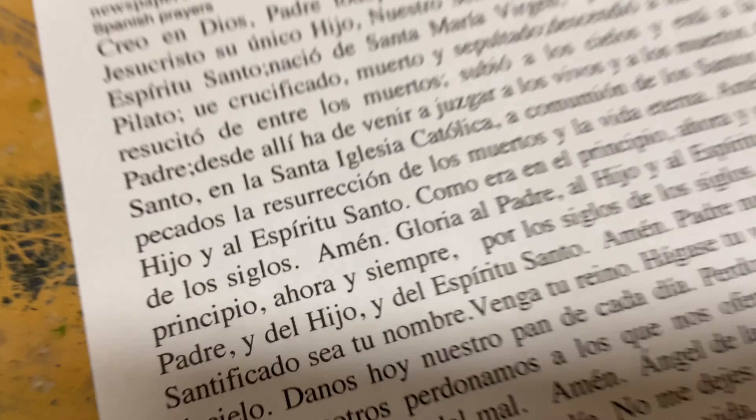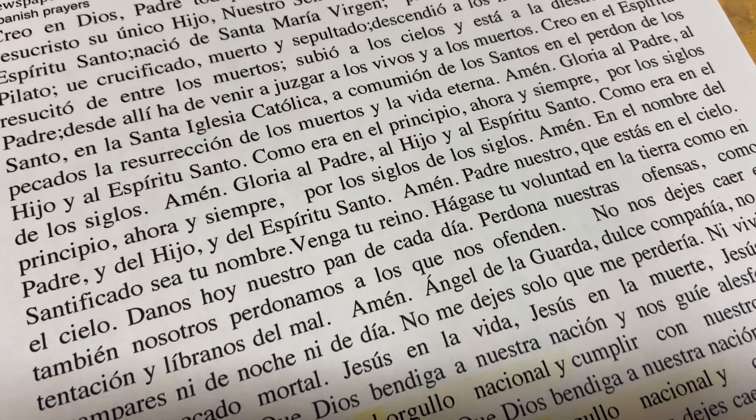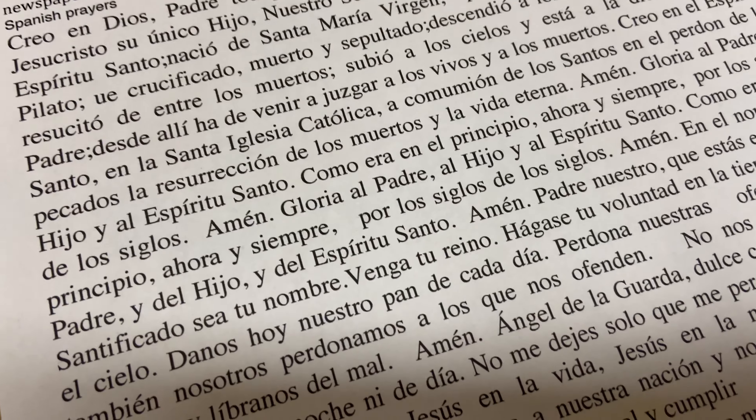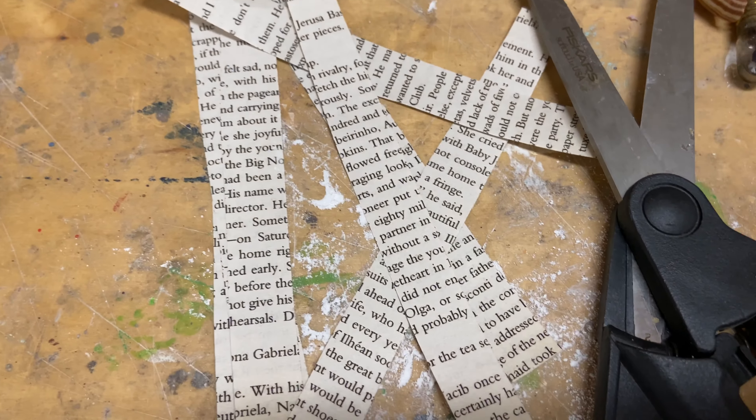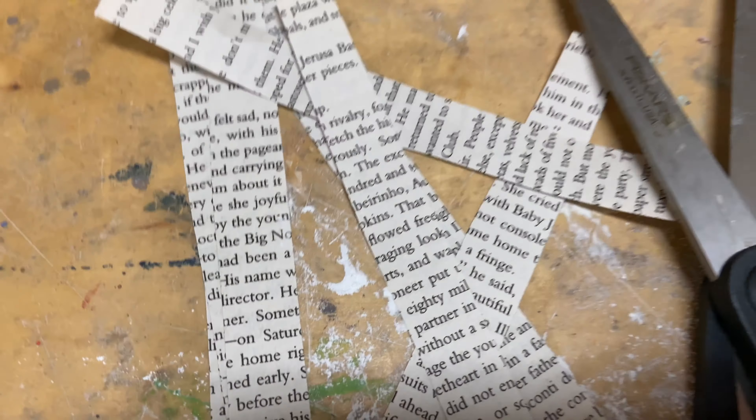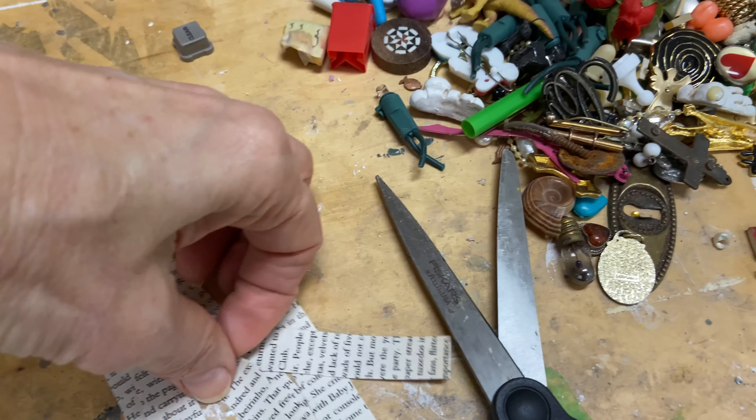And here we go to my favorite piece. It's called The Hand of God. This is a high relief sculpture, so you can see it's quite sculptural. And the hand — the human hand here — is going to be decoupaged.